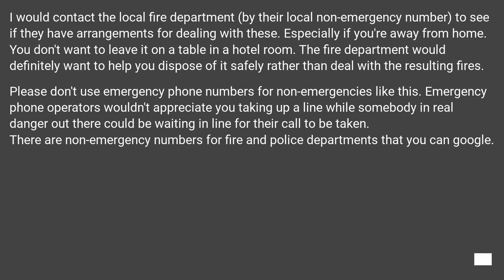I would contact the local fire department by their non-emergency number to see if they have arrangements for dealing with these. Especially if you're away from home, you don't want to leave it on a table in a hotel room. The fire department would definitely want to help you dispose of it safely rather than deal with the resulting fires. Please don't use emergency phone numbers for non-emergencies like this — emergency operators wouldn't appreciate you taking up a line while somebody in real danger could be waiting. There are non-emergency numbers for fire and police departments that you can google.